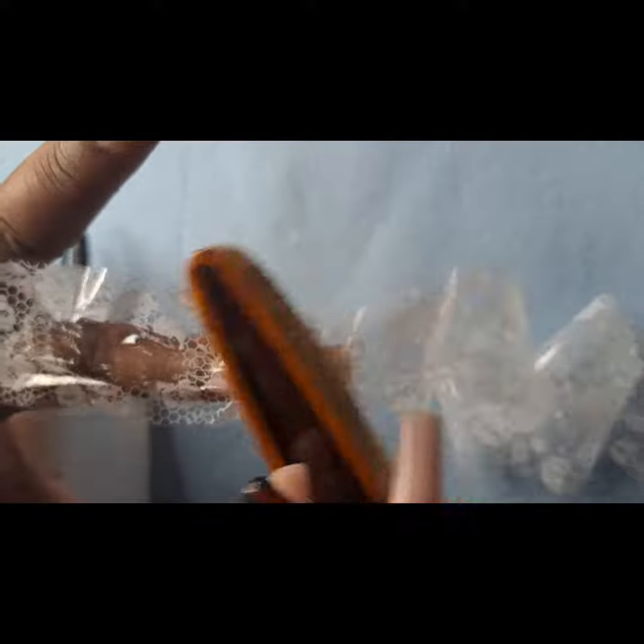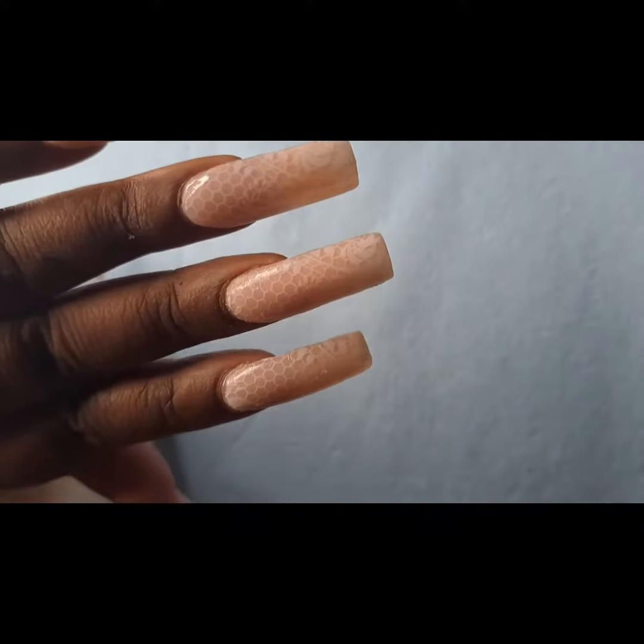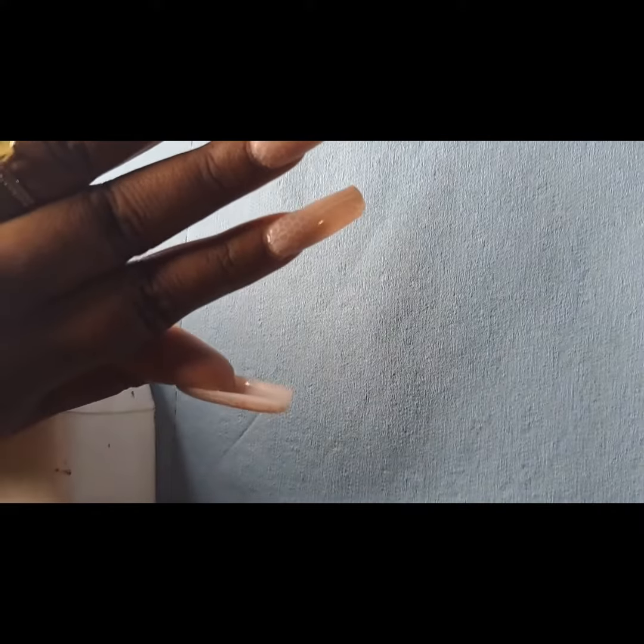So I put the transfer down on the second nail — I had already pre-done three nails — so this is only gonna show two of them transfer. Then I'm rubbing it with the buffer, and then I just peel it off and there they go.